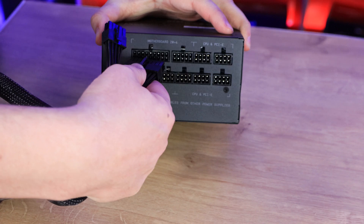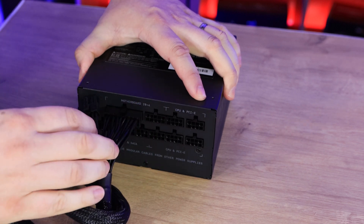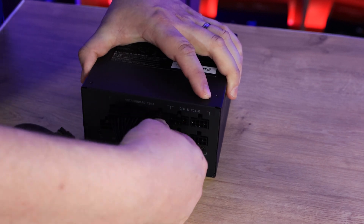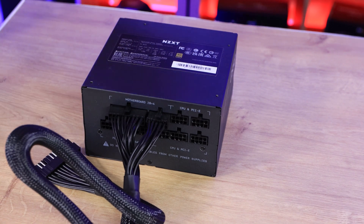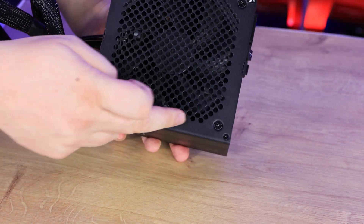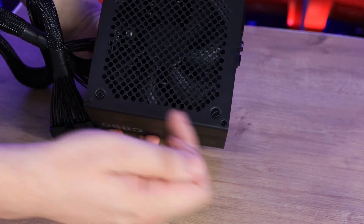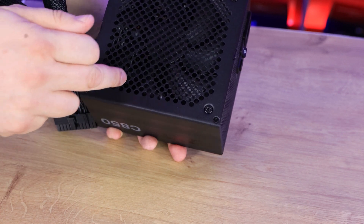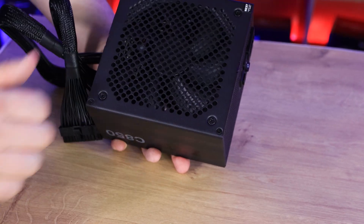On the modular connector side you plug in your cables — for example the 24-pin connector goes in snugly into its designated slot, then you add the second part and plug in whichever cables you need. If you don't need SATA cables, you simply don't plug them in. The bottom of the unit has a moulded fan cutout — no screwed-on bars — which draws fresh air in and exhausts it out the back.